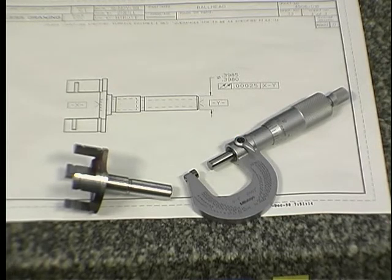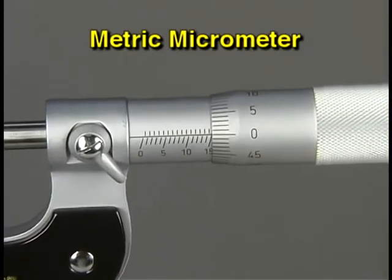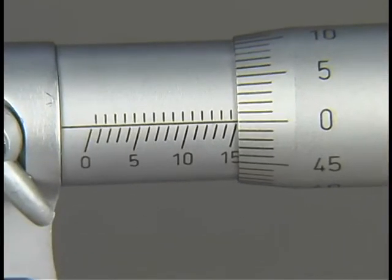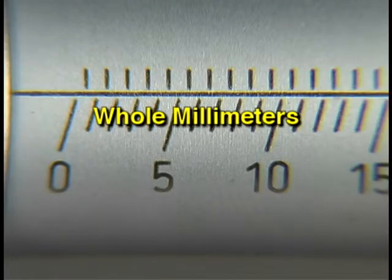All measurements of a workpiece must be compared to a standard size. You will find the standard size requirements on either a shop print or a job layout sheet. When working with metric dimensions, you must use the metric micrometer. A metric micrometer works the same way as an inch micrometer; the difference is the unit of measure represented on the sleeve and thimble scales.